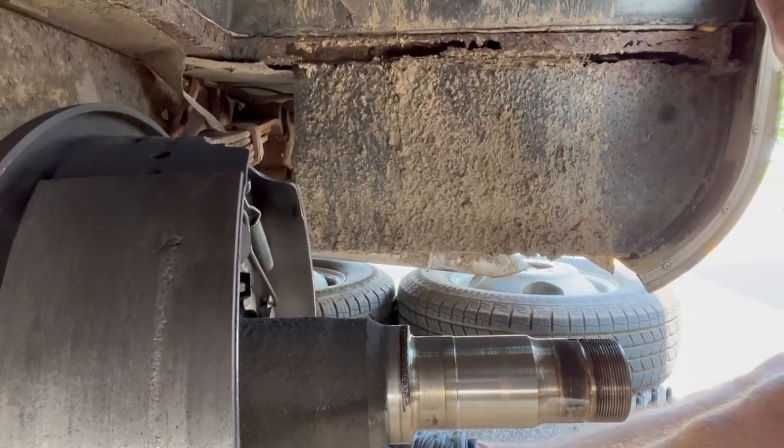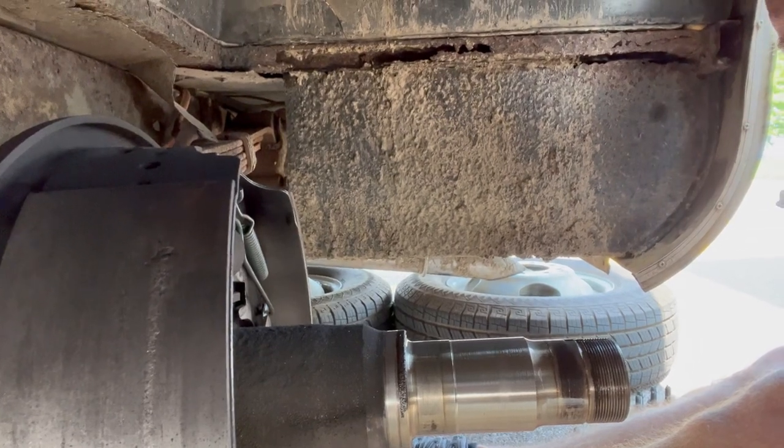We're going to redo all the springs and take it all apart. On a side note, we pay for AAA RV towing specifically for Dreamboat, so in a pinch we could have this towed to a mechanic. But I suspect there's not much that a mechanic is going to be able to do that we can't already do ourselves. So we're going to give it a try and use that as our backup plan.